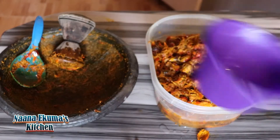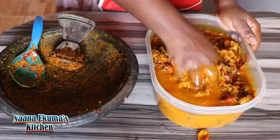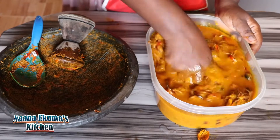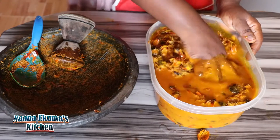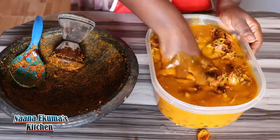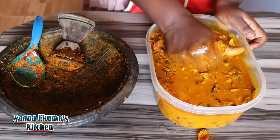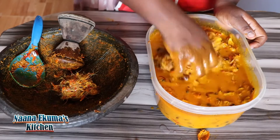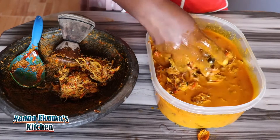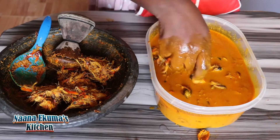Let's now add water to the palm nuts. We add water and then press it with our hand in order to squeeze all the liquid, which contains the palm nut soup base and even the oil from it. I'm now removing the fiber and I want to press it again to extract more from it, so I will return it back into the asanka.